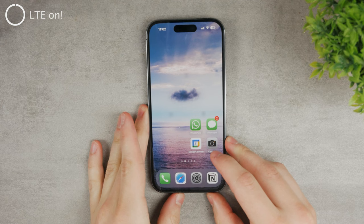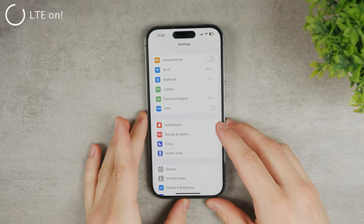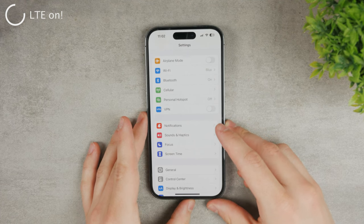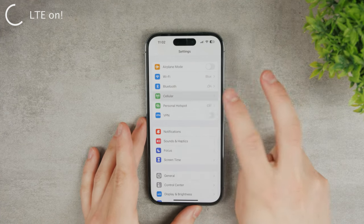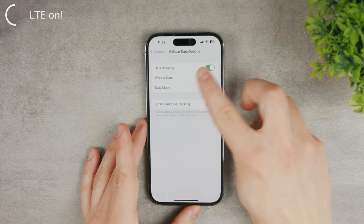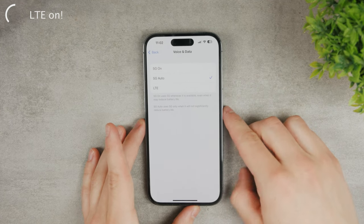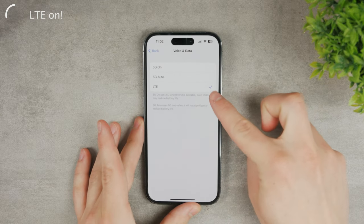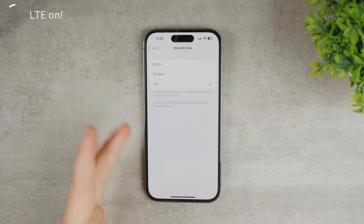Another tip: a lot of times the iPhone is searching for a 5G connection, and in many places it's just not available — this may cause problems, especially if you live somewhere where the signal isn't strong. What you can do is go to Settings, then the Cellular section, and go to Cellular Options. Under Voice and Data, you have 5G on and 5G Auto. If you want a stronger signal and you're okay with LTE, switch to LTE so your iPhone doesn't constantly search for a better signal. Some people have recommended this and it definitely works for them.